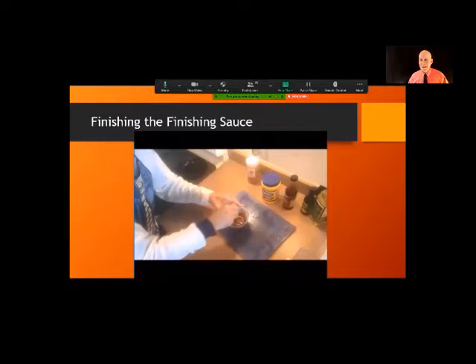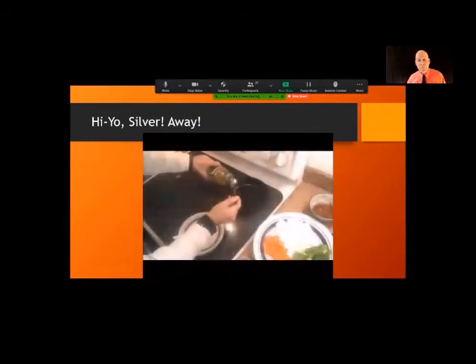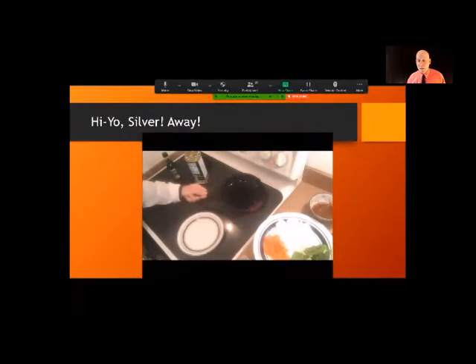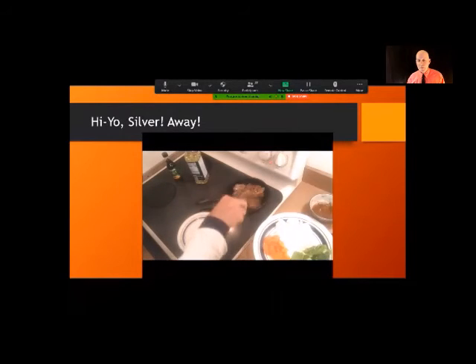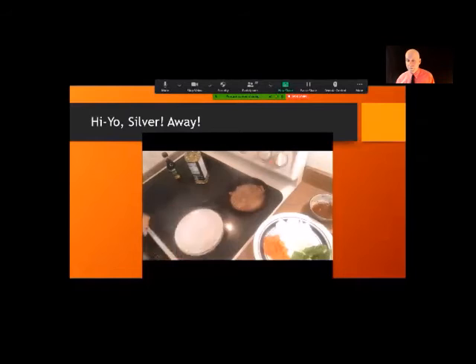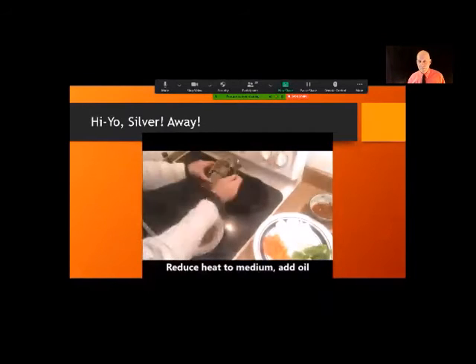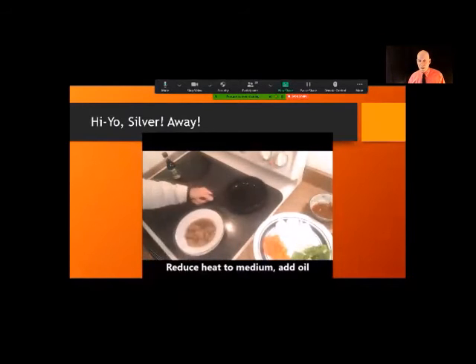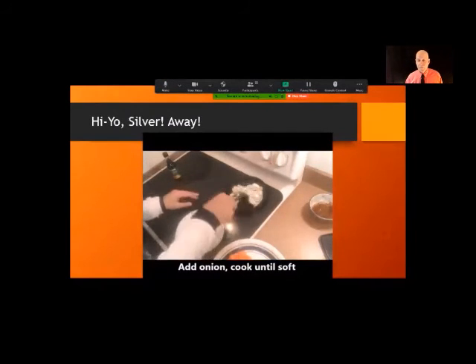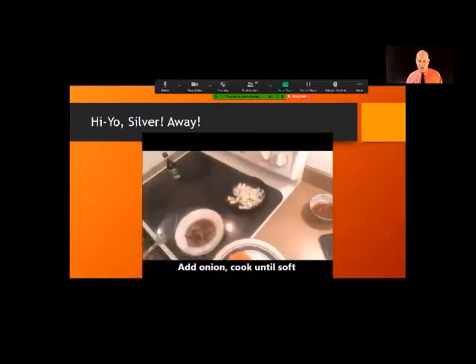So off to the side we've got our marinated beef, our vegetables, and our finishing sauce — now it's time to cook. Add a tablespoon of peanut oil, then another tablespoon of peanut oil. Start with the onions and get them nice and soft. I told you this was going to be fast.